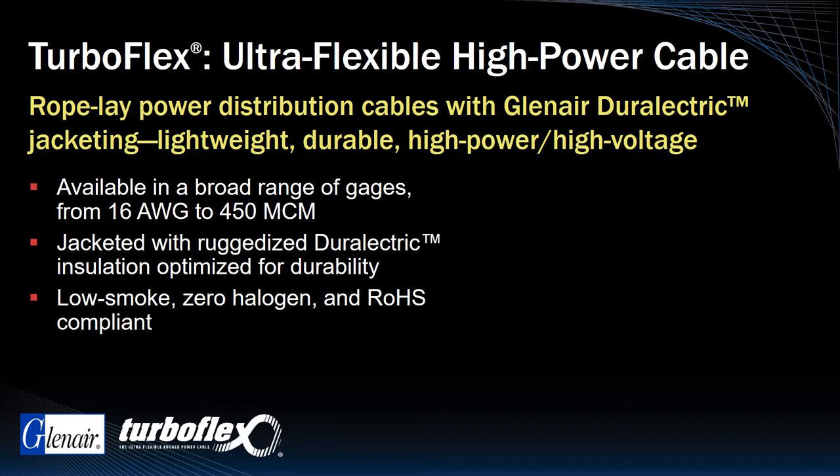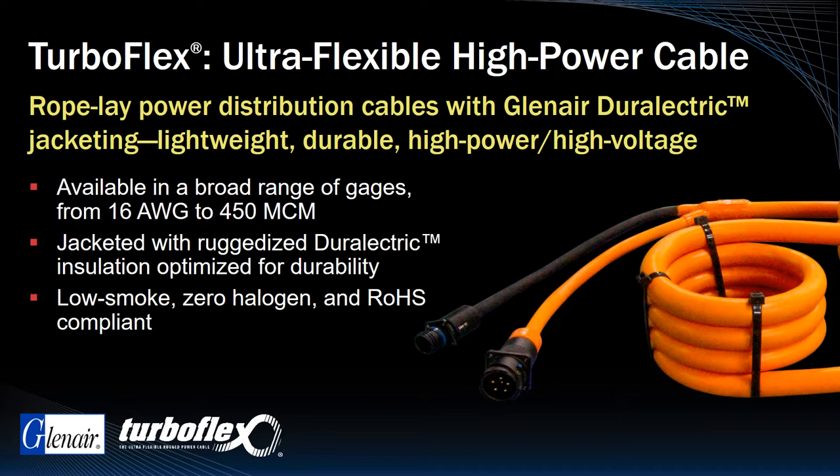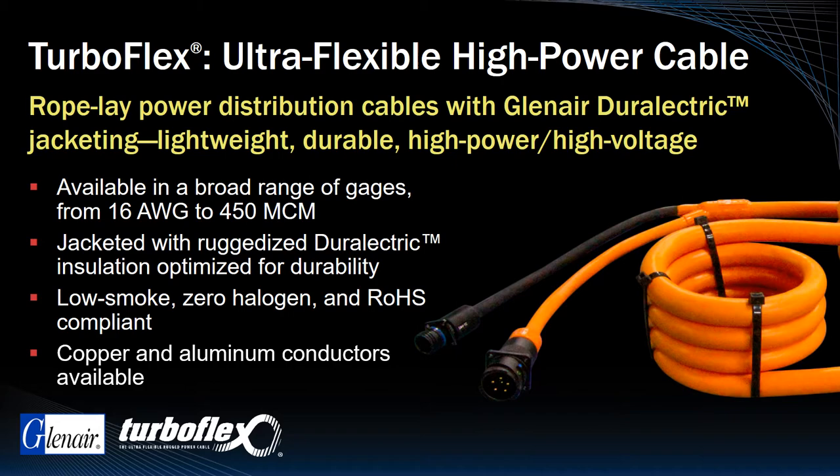Long life and performance are critical in power distribution applications. TurboFlex, with its tight bend radii conductors and durable jacketing, delivers both. While copper conductors are almost universally standard in aerospace applications, Durelectric may also be supplied with lightweight aluminum conductors.